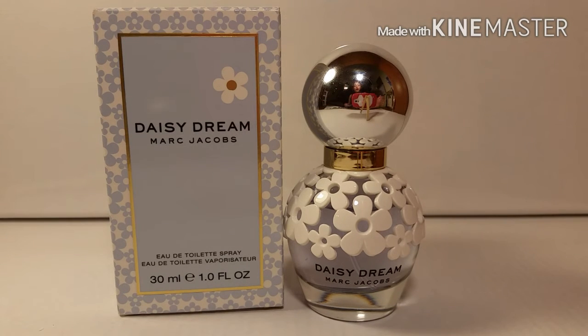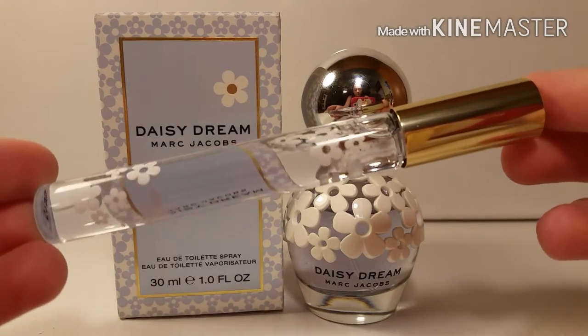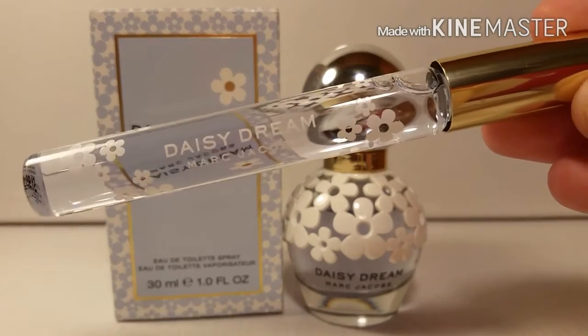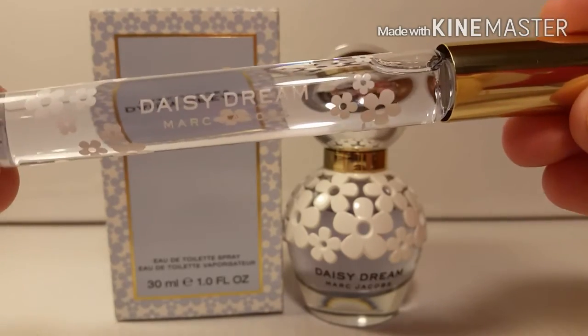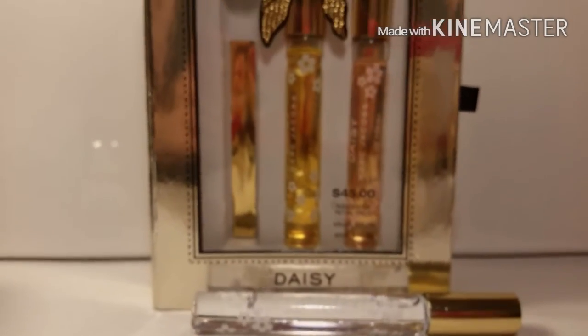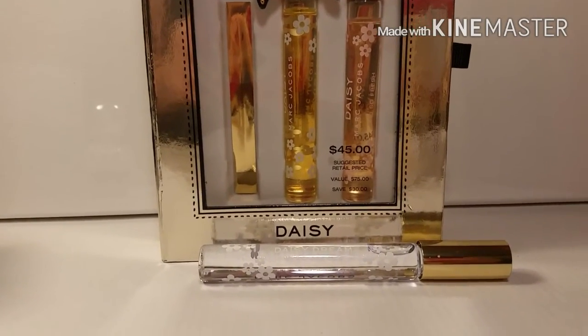Also, if you're interested, they came out with a gift set this year that I'm pretty positive they would still have in stock. It has three of the Daisy fragrances — Daisy So Fresh, Daisy, and Daisy Dream — and you can get it in the rollerball, which can be a cheaper alternative if you like this perfume but don't want to spend as much money. Here's the gift set right here and I will leave a link in the description for that review.